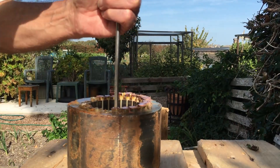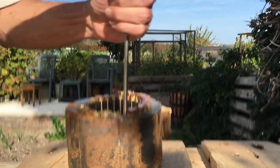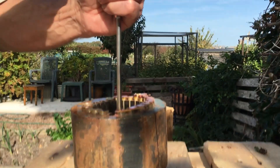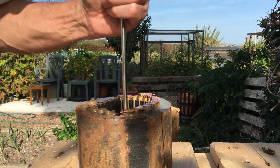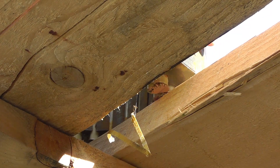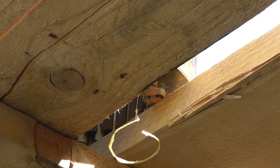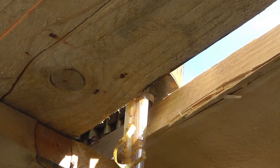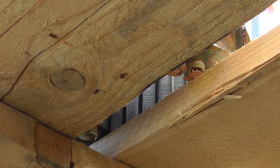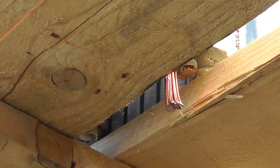And then I simply just use a screwdriver with the end cut off to hammer them out. It makes it very easy to do — this is a different view.